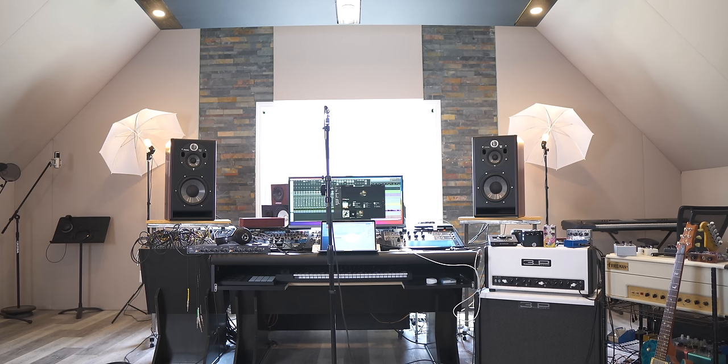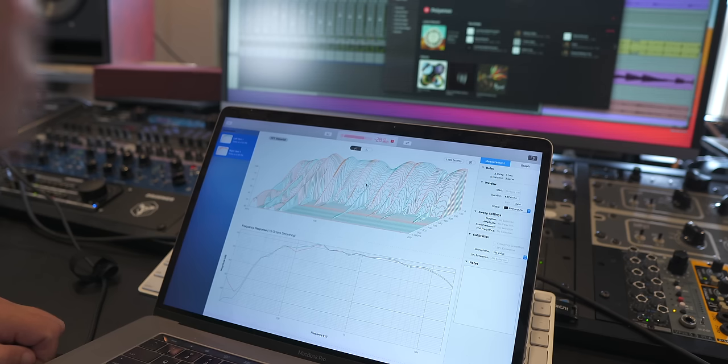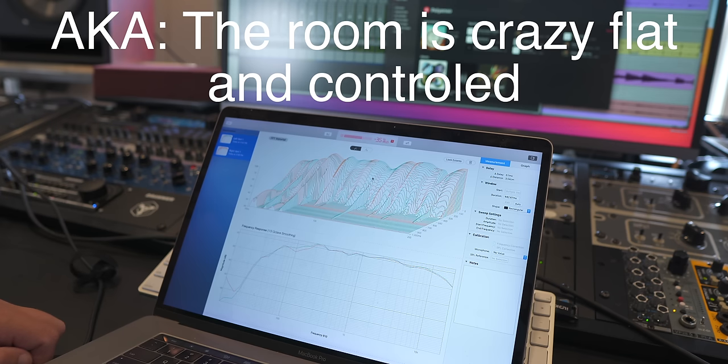Joshua from Focal was kind enough to come out and help me dial these in. We experimented with all sorts of placements and tuning and measured the room with some software. We were comparing frequency response and amplitude over time — amplitude, frequency, and how that decays. Usually it starts falling off around 150 Hz, and he said that's pretty nuts. Half a second of reverberation time at 140 Hz.